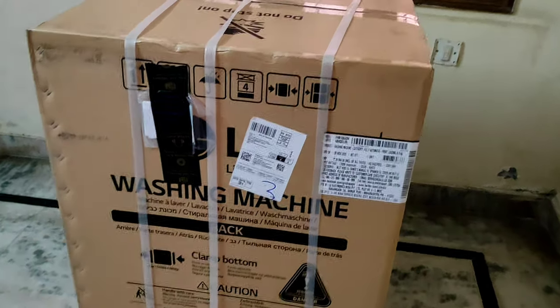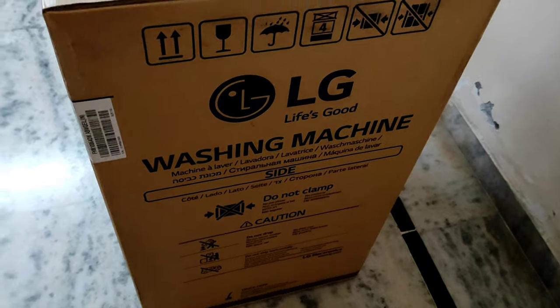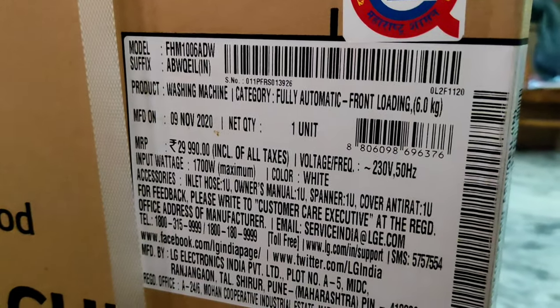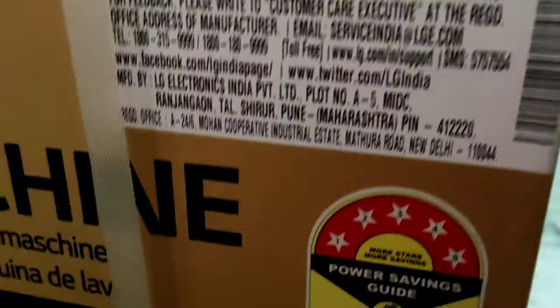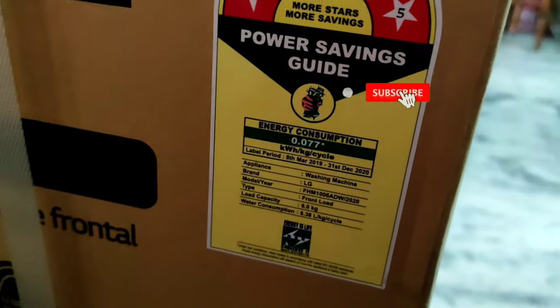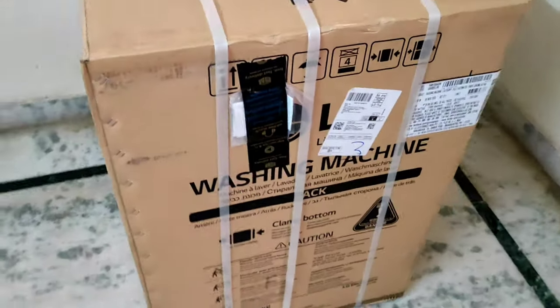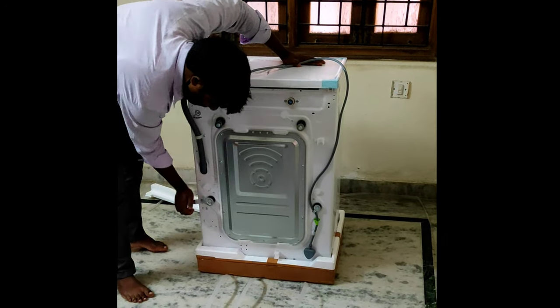Welcome back to Unbox GSG. Today we are going to unbox the LG 6kg front load washing machine. It has a price of 30,700, 700-watt input, white color, and it's a five-star rating, so it consumes less power. I have removed the box and now we'll do the installation.